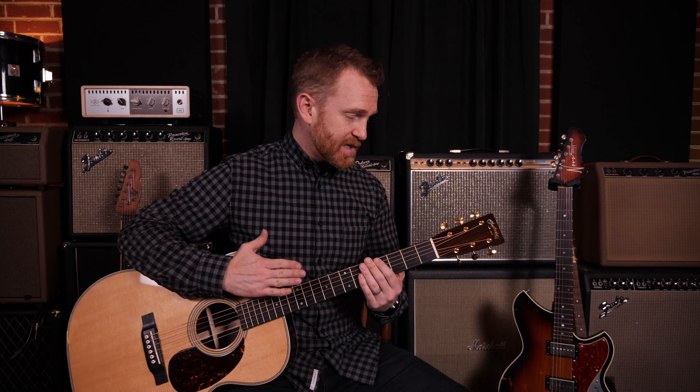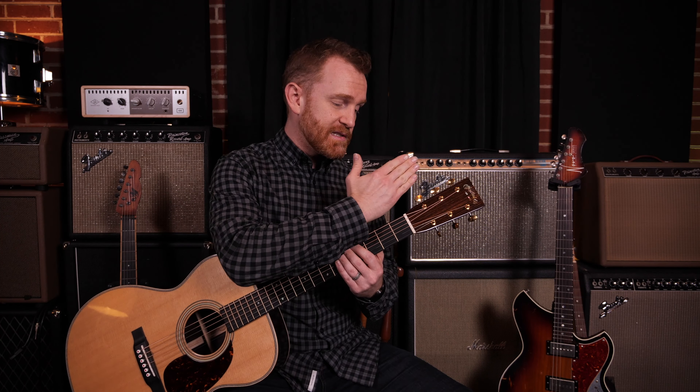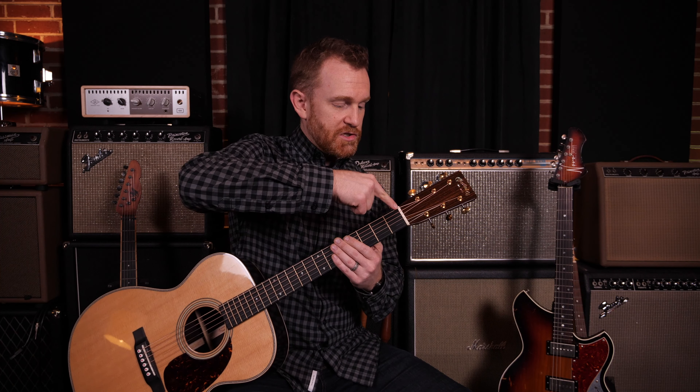What is a nut? Well, in terms of guitars, the nut is this piece right here at the top of the neck. The strings leave the body of the guitar and come up towards the headstock, and the nut is where the string connects.